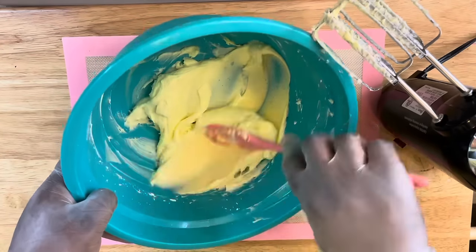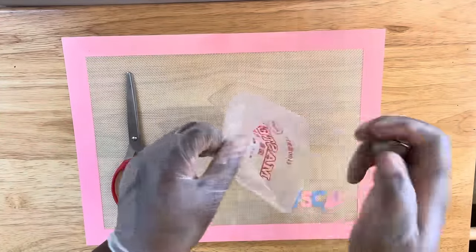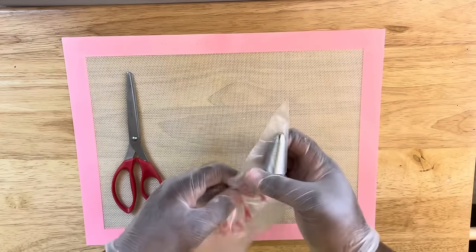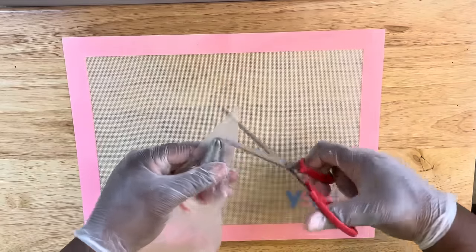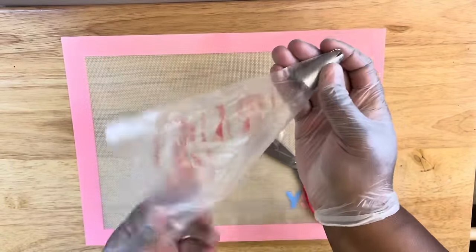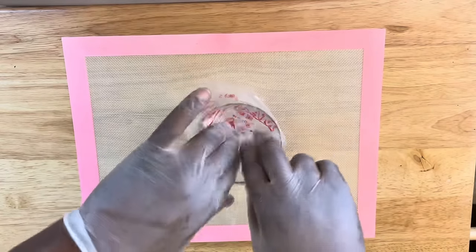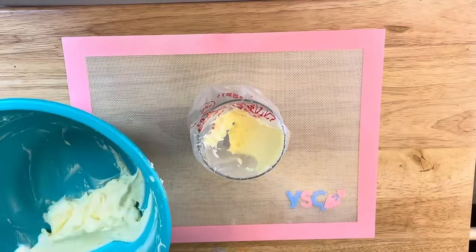Then we're going to move on to our next step. You're going to get your piping bag — I'm using a 1M tip here. Place it in your piping bag and then cut off the end so that the tip can come through but still have a snug fit. Taking a tall glass cup, I'm placing in my piping bag and then pouring in or applying my filling.